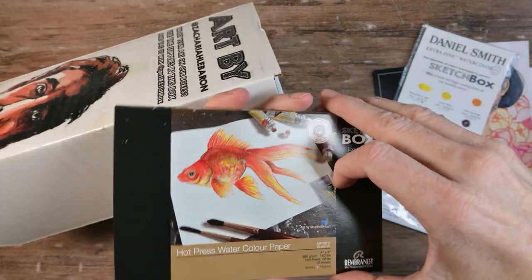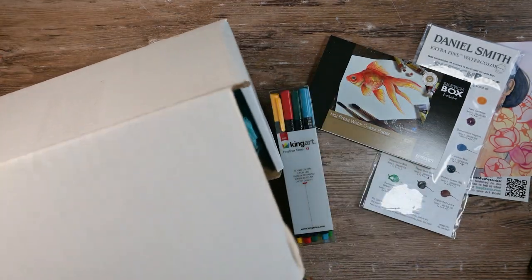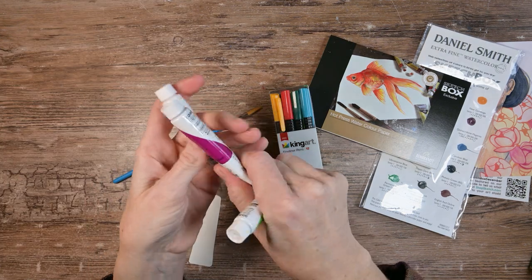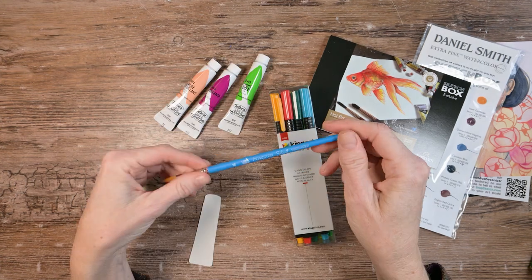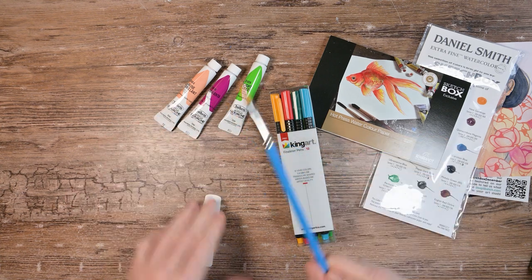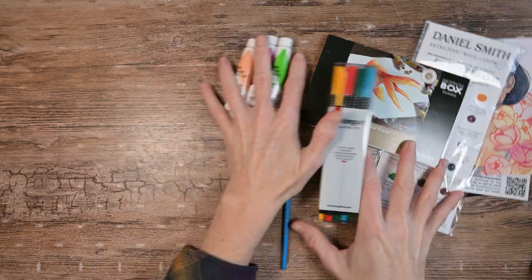We have hot press watercolor paper. King Art fineliner pens — a nice set of 12. We have some really fun stuff in this box: three bottles of Holbein acrylic gouache — light green, magenta, and jade brilliant. A Princeton Select brush, some kind of pointed filbert in a size 4, and our sticker. If that isn't an awesome box, I don't know what is — that just made my day.